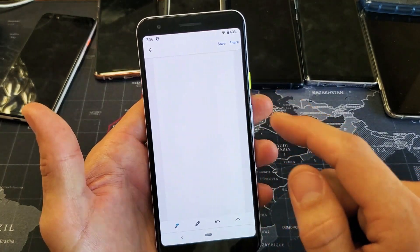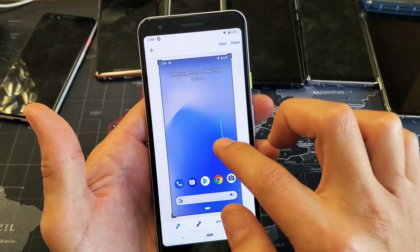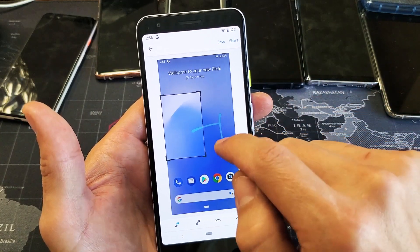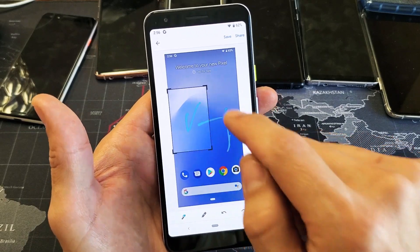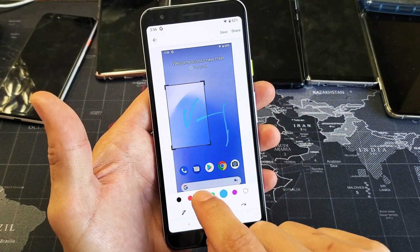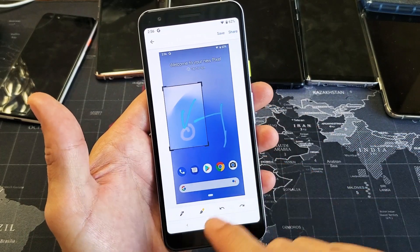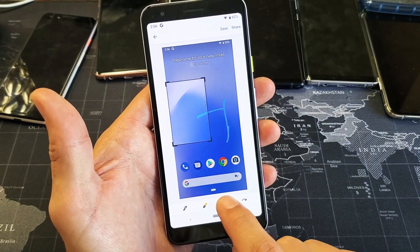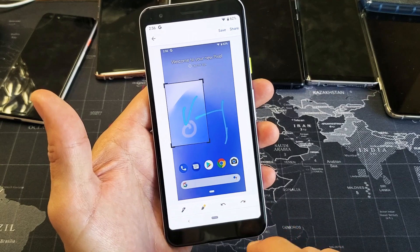If I tap on edit here, you can go ahead and crop it very easily. Let me show you. Here's the crop — we can go ahead and crop it to whatever size that we want. We can go ahead and make different marks in here. We can change the color as well. We can go ahead and undo it right here, undo, and redo it back just like that.